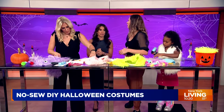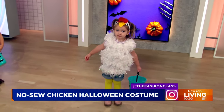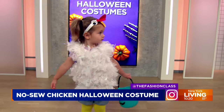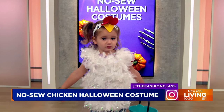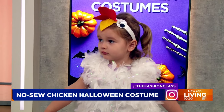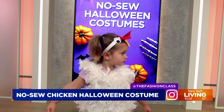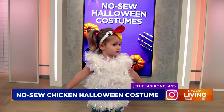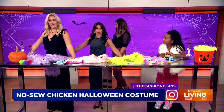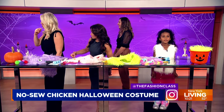First up is Carrie's daughter Ellie — and she is a chicken! Ellie, shake your feathers, give me some chicken wings! Carrie basically glued a feather boa to a t-shirt, glued felt to the headband to make the chicken comb, and used the same googly eyes. And since she walked in here, she's had her arms out like this — she has not put those wings down. I love the dedication to the craft!